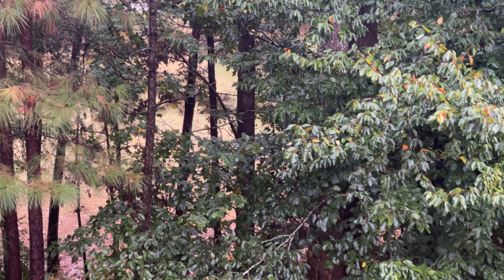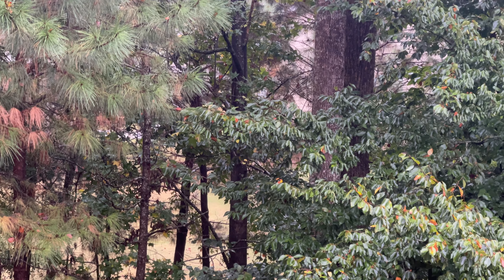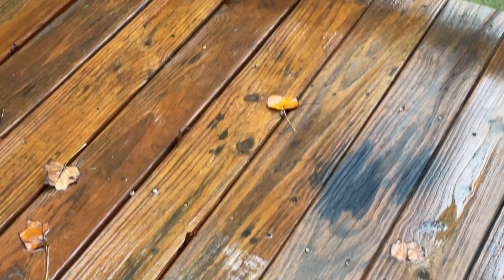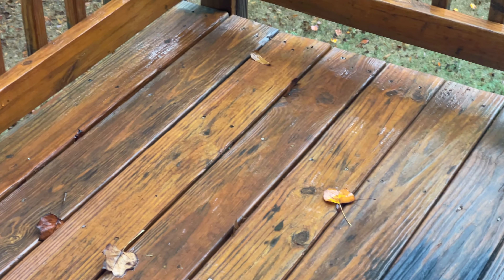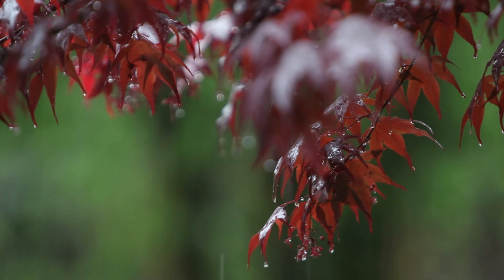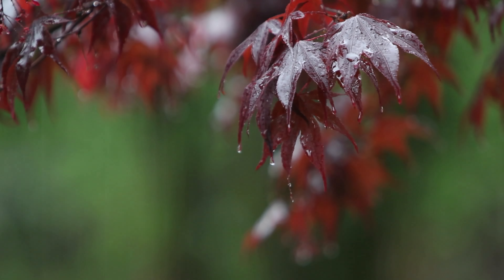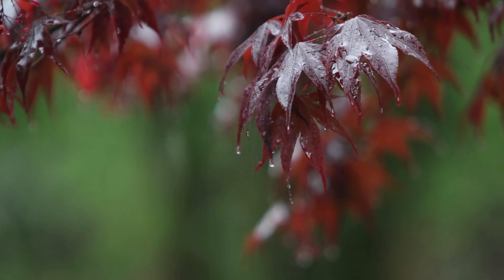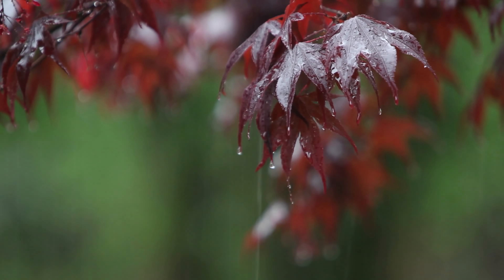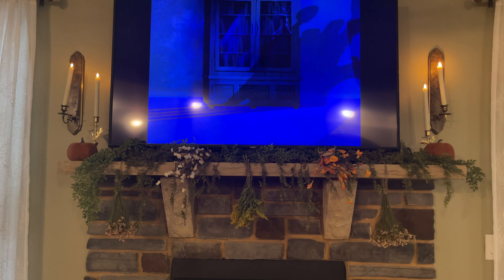Hello everyone and welcome to another autumn video. On this day I woke up and it was raining outside, a little bit dark — it was just so beautiful and atmospheric, perfect fall weather in my opinion. So I decided I was going to run some errands, go to the bookstore, maybe stop by Trader Joe's, and just have an overall cozy fall day.